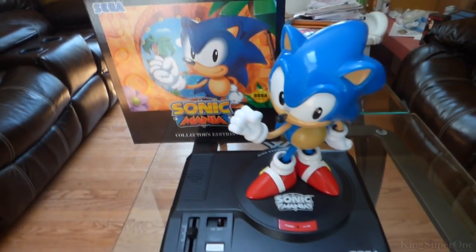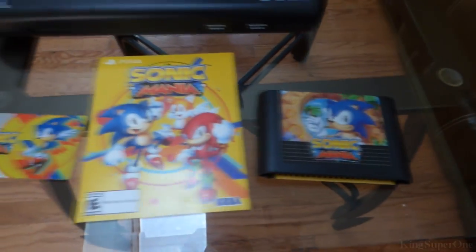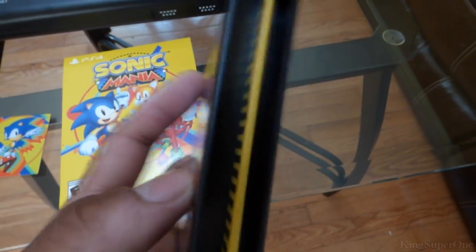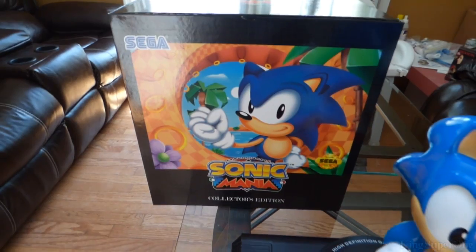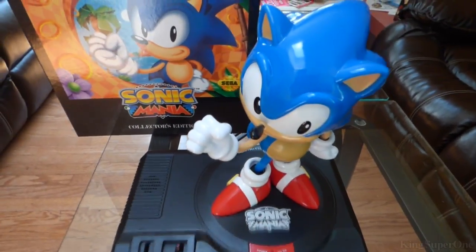Yeah so I think that's basically it. Other than getting the screwdriver for this to turn it on, that's possibly all I can show you. We have the game, that cartridge — I don't know if this even works, it's probably just a toy. Anyways: the card, cartridge, game, statue, and the box. Stay tuned for the next unboxing video as you're listening to the best Trophy Hunter ever, period.